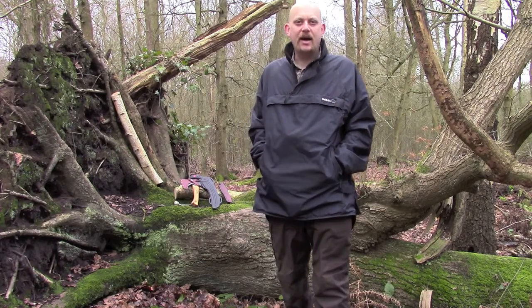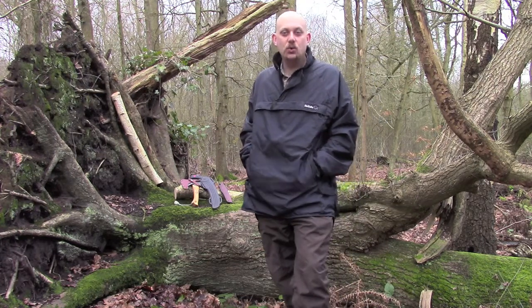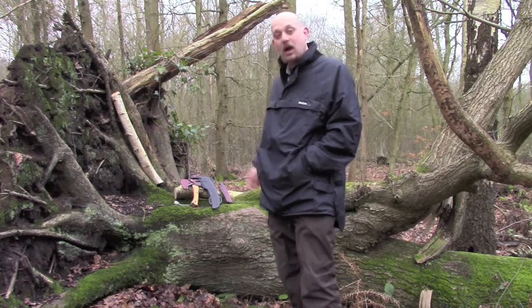Hi guys, I'm Woodcraft Hamster and I thought I'd do a quick video today about my Cutting Tool Trio. These are the three tools that I take out with me generally whenever I go out. I do change them around now and again but there are three tools that I kind of go back to time and time again. I'll bring you a little bit closer in and show you what we've got and take you through them one by one.